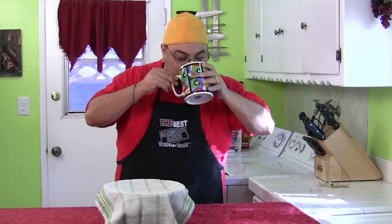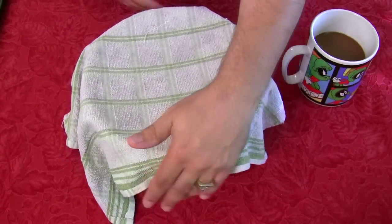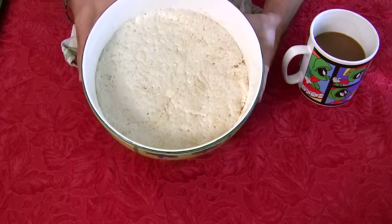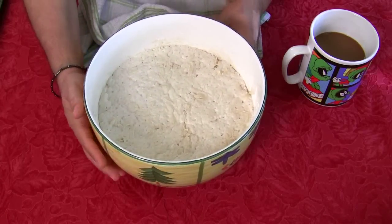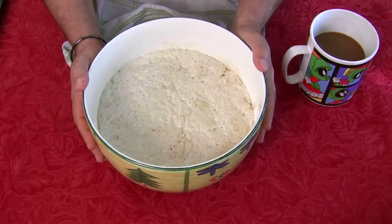Alright, let's take a look and see if this thing doubled in size. Here we go — one, two. Oh my goodness, look at it! It did. It's kind of gooey, but that thing just blew up like twice the size. Look at that! So let's put that on a cookie sheet.